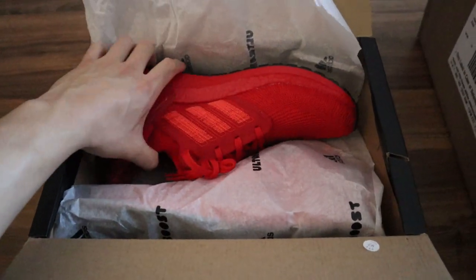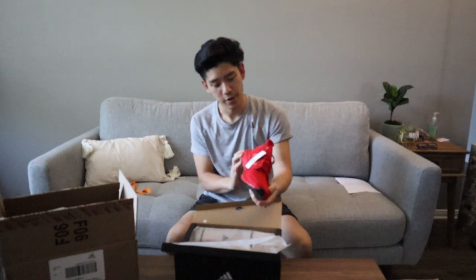Here we have my first look at the Ultra Boost 20 in the all-red colorway. Wow. In hand, these shoes are really loud and vibrant.